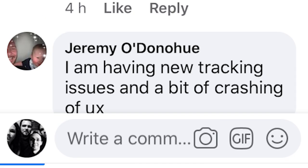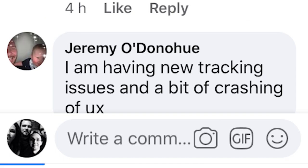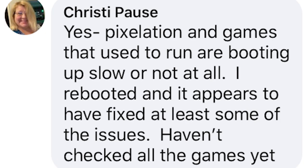Jeremy Odenohue also has issues with tracking and freezing and crashing of the Oculus Quest. Christy Paul is having issues with pixelation and her apps are either loading very slowly or not loading at all — basically a black screen. And by the way, when I go from the Oculus Quest to the Oculus Link now, after going to the Link the first time I don't see the image anymore, I only hear the sound — so we're back to the same problems that were there back in Oculus Quest version 15. It's really a step backwards.